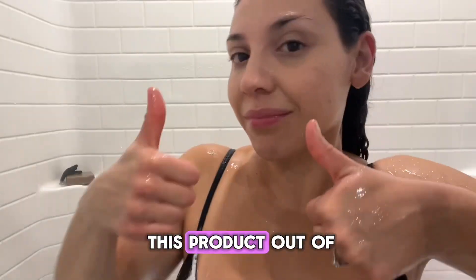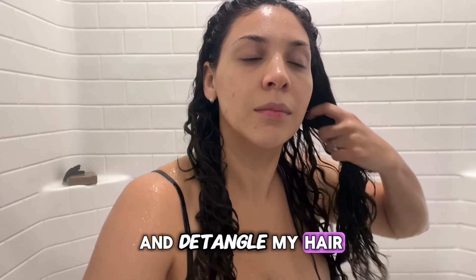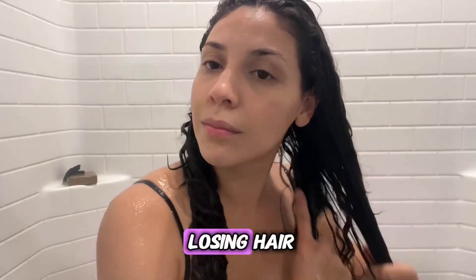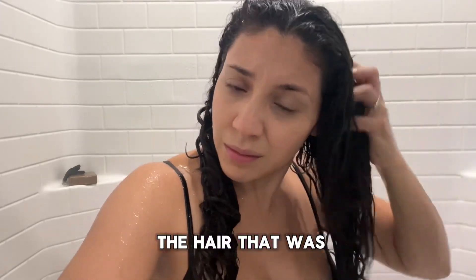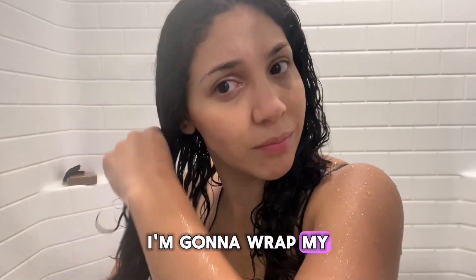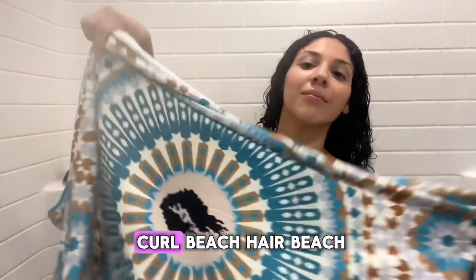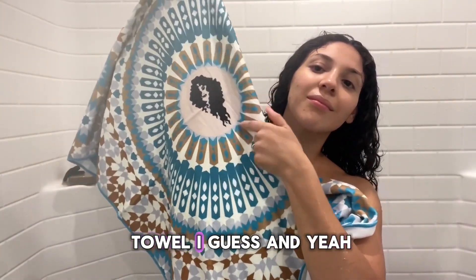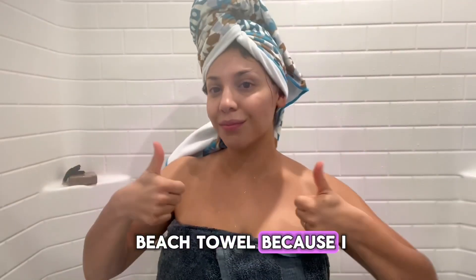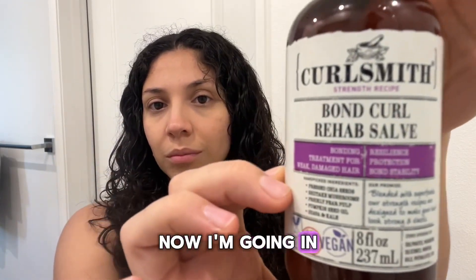Once I'm done rinsing this product out, I'm going to detangle my hair. It's normal if it seems like you're losing hair — that's just hair that was caught up and needs to come out. Next I'm wrapping my hair up. I was so excited to show you guys my new Bounce Curl beach towel — I love it, and I got the larger beach towel because I tend to grow my hair out a lot.